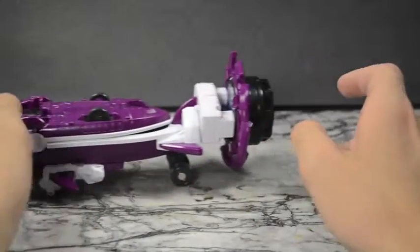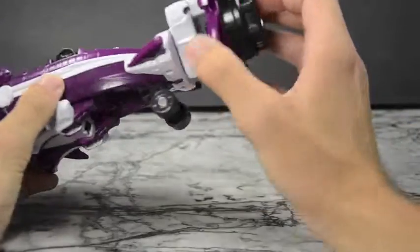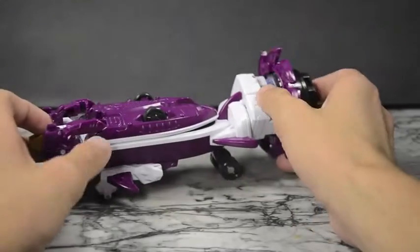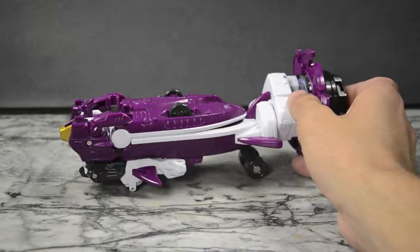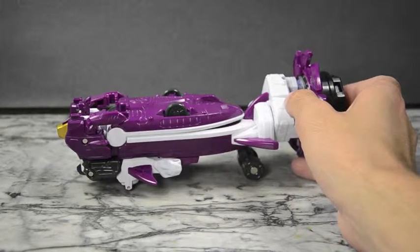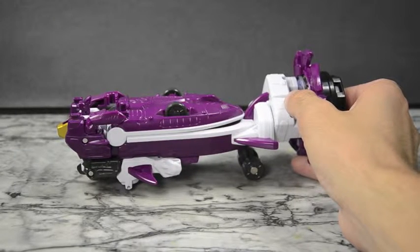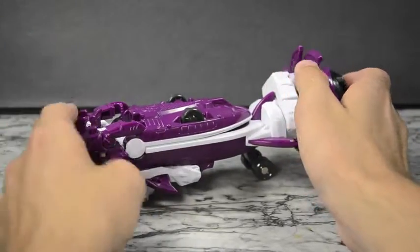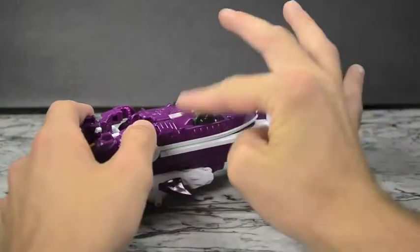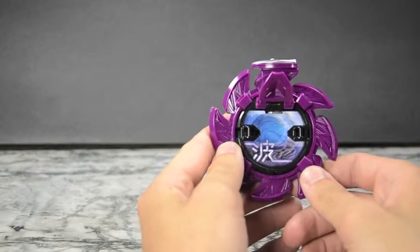He rolls very nicely and smoothly. If you push the button on the back it'll make some sounds — Surfer Maru — with some classic surfer music that you see in every type of surfer movie. Very cool. So just taking a quick look at the Surfer Maru design here.